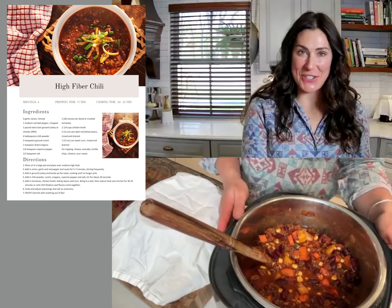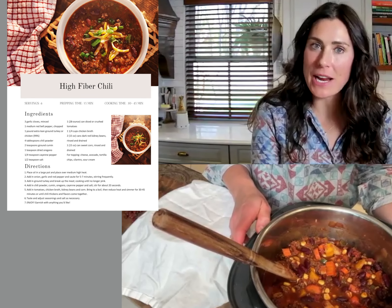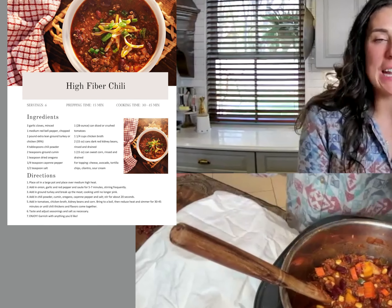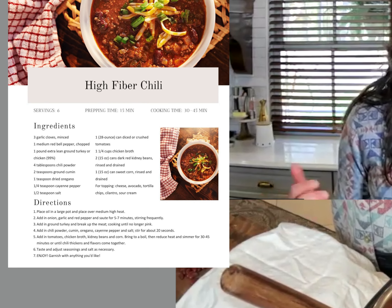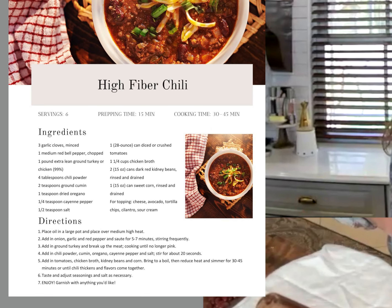Today I made this really delicious chili with loads of fiber and color and beans. A lot of people cannot tolerate beans, and I want to talk about how to help you tolerate beans and enjoy this delicious chili.